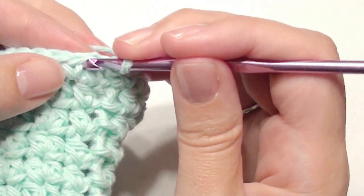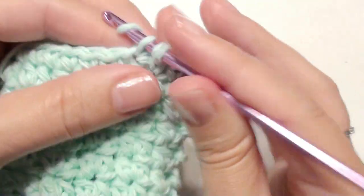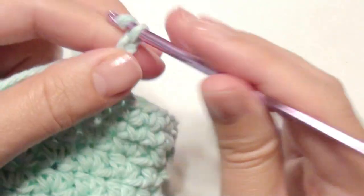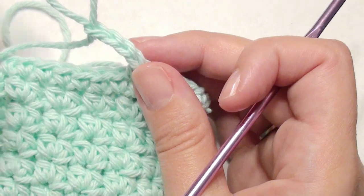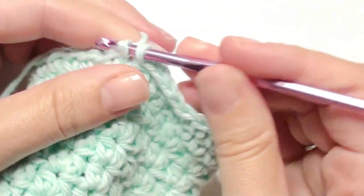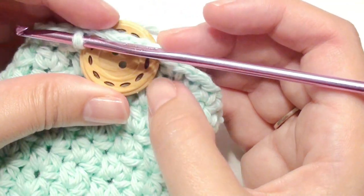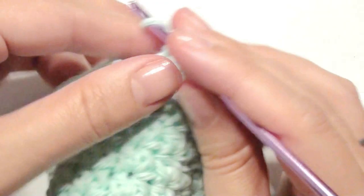Now you're going to chain one, single crochet in the next five stitches. Then you're going to chain four to create a button hole — you may need to chain less or more depending on how wide you need it for your button. My button is one inch around. Then skip just three stitches and work into the next stitch — you can slip stitch or single crochet. Make sure your button fits in there. Then work your single crochet around until you reach the beginning again.